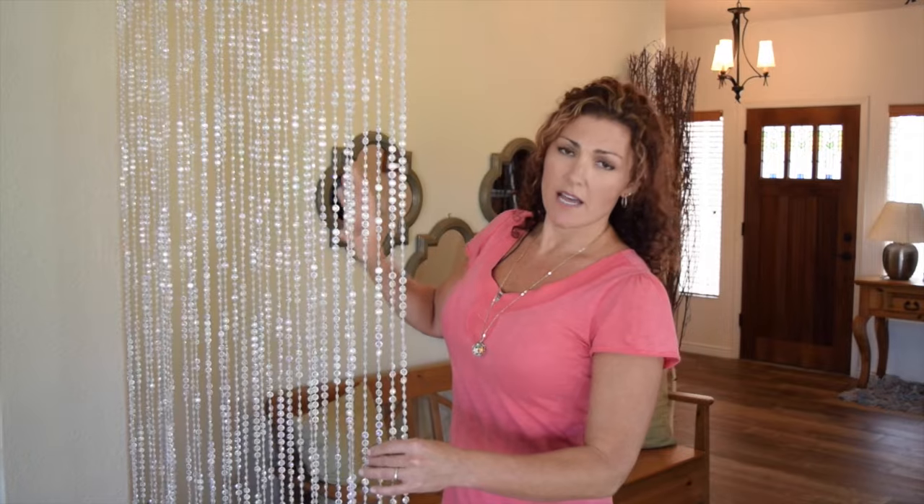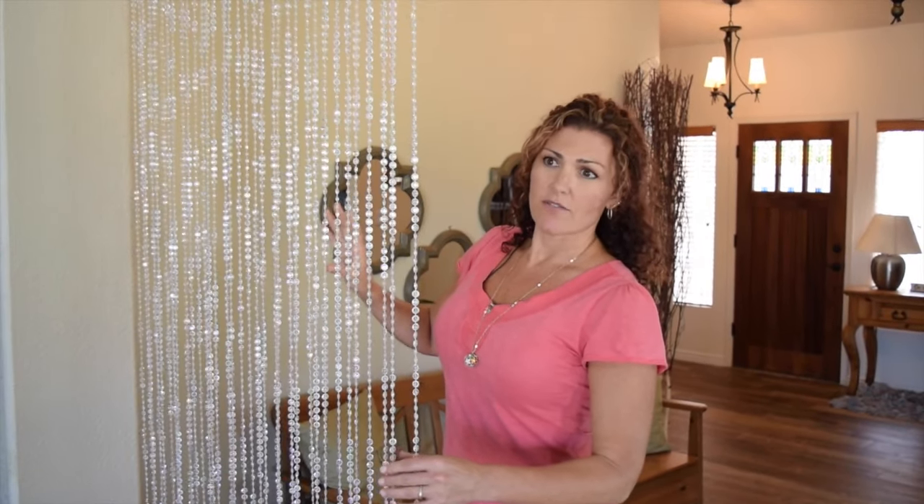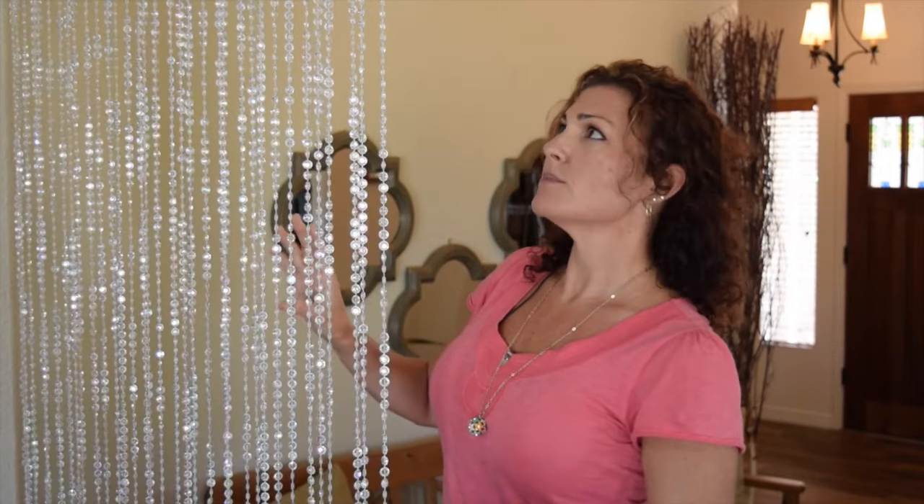This is our Diamonds Crystal beaded curtain, but we have beaded curtains in huge sizes and several — probably twenty different bead types. We also have chain. We can basically do anything you want: custom pieces, big custom columns, big chandeliers. We have a bunch of stuff that's ready to go and can ship right away.